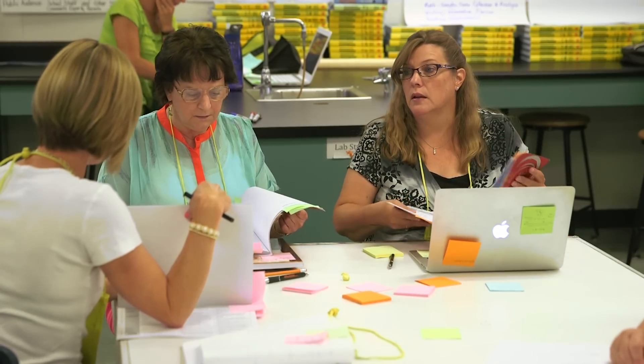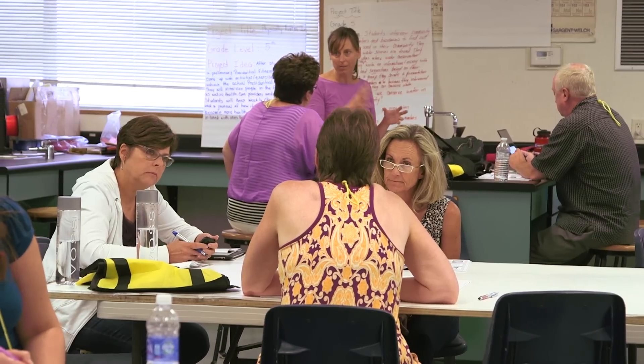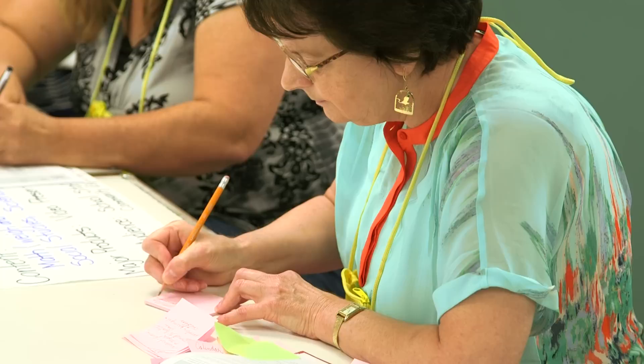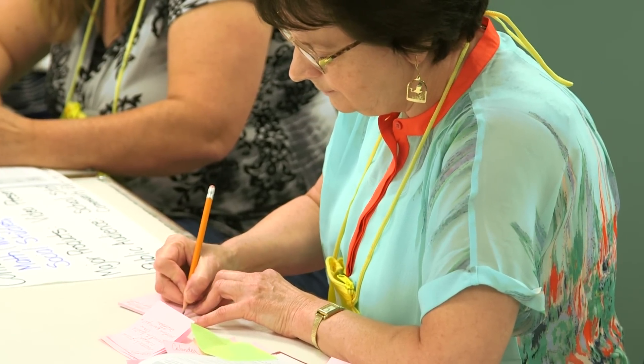It was also called the Tuning Protocol because it was used to fine-tune a piece of work. At the Buck Institute for Education, we use the Critical Friends Protocol during our project-based learning workshops to help teachers get feedback while they're designing their project before they launch it with students. And our school and district partners use it in the same way.